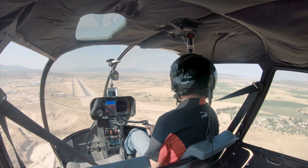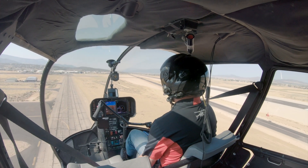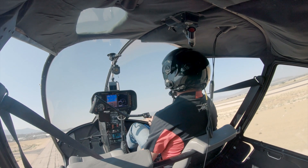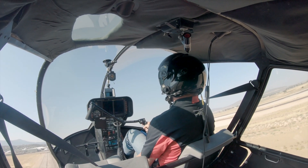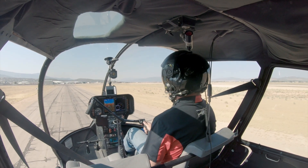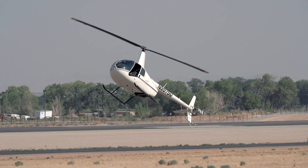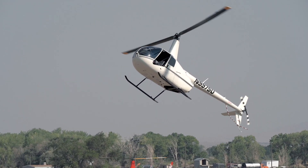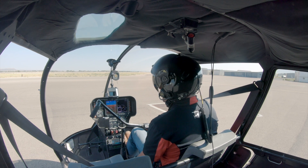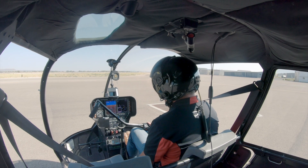Cedar City traffic, helicopter Thunder 9 is high final Charlie, Cedar City. All right, so that is that — we are back. Fun little short flight. Show some autos, show some things you don't want to do in autos.